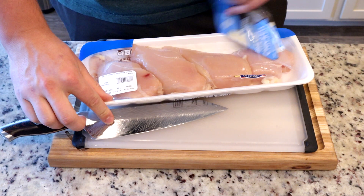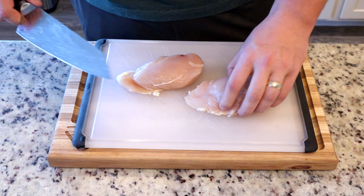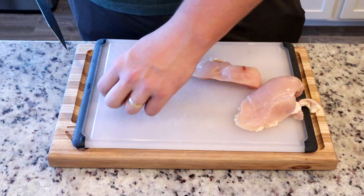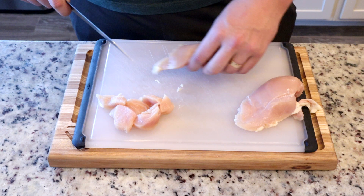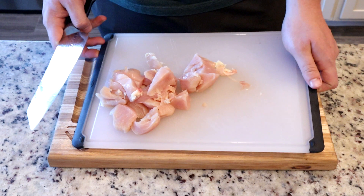Boneless, skinless chicken breasts. I almost never buy these things, because it's always better to have bone-in skin-on or just buy the whole chicken. But for this recipe, we're staying true to the old man. We're just gonna cut these into strips — a little bit bigger than bite size, because as you cook them they're gonna shrink up. Cutting your chicken like this is gonna allow you to brown it much more quickly, get a little faster Maillard reaction, get some fond on the bottom of the pan.